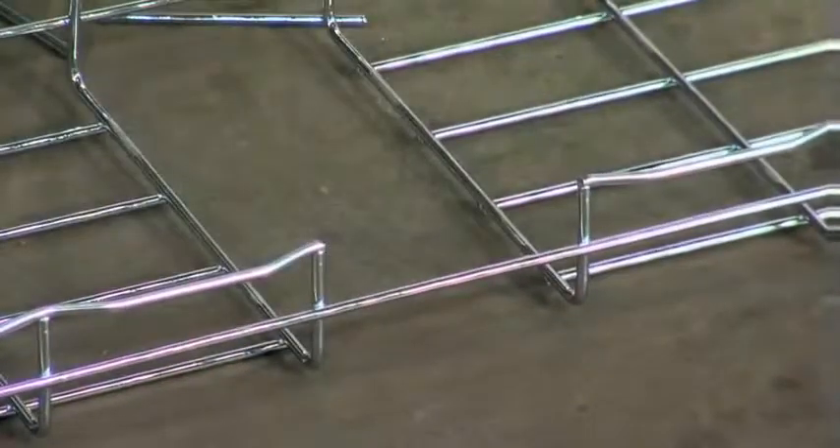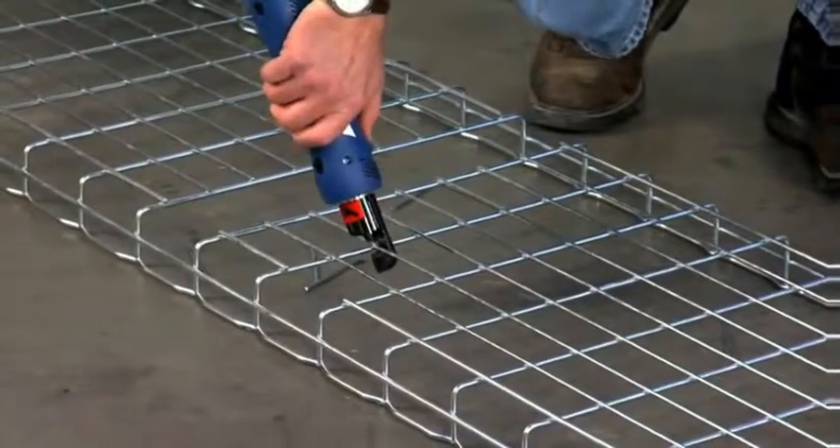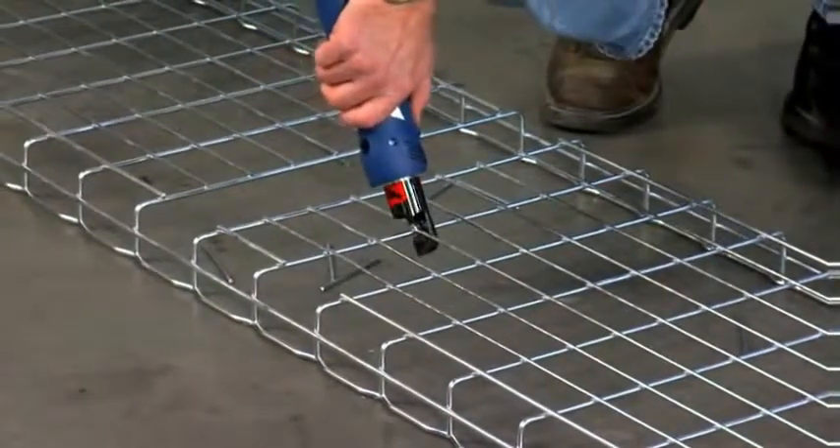Power cutters are available and in stock, and they speed cutting time and help ensure a better cut every time.